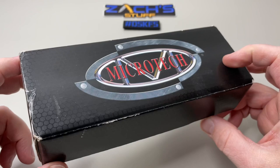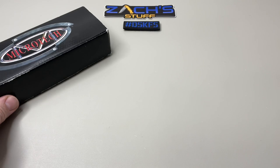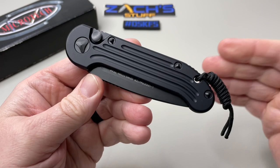And they do, so now I gotta find a blue one. This is the LUDT, the Tactical Standard 135-1T. We'll set the box off to the side just a little bit because the knife is right here.